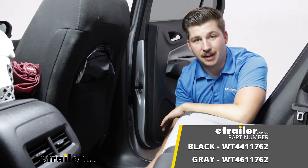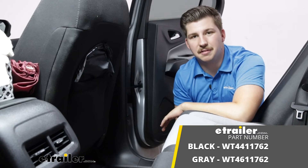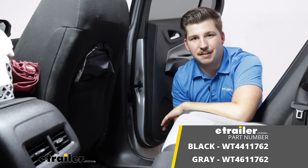Again, this is our look at the WeatherTech second row floor liner on our 2022 Chevrolet Equinox. Thanks for watching.